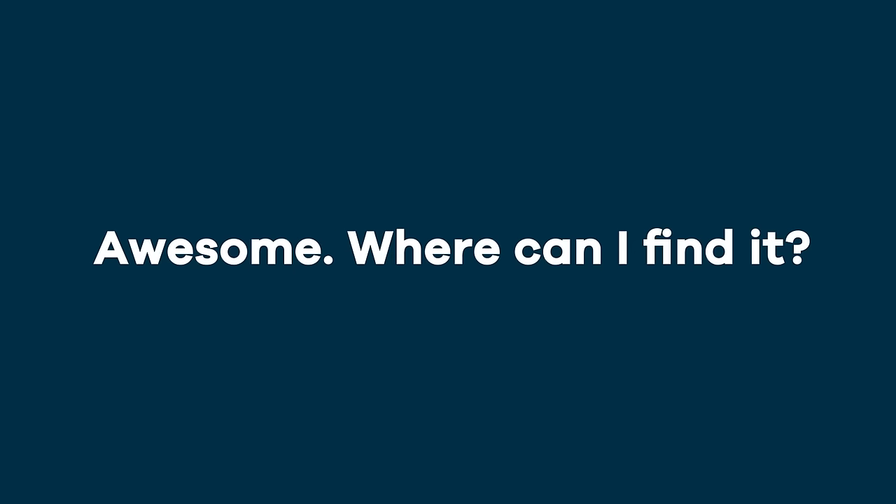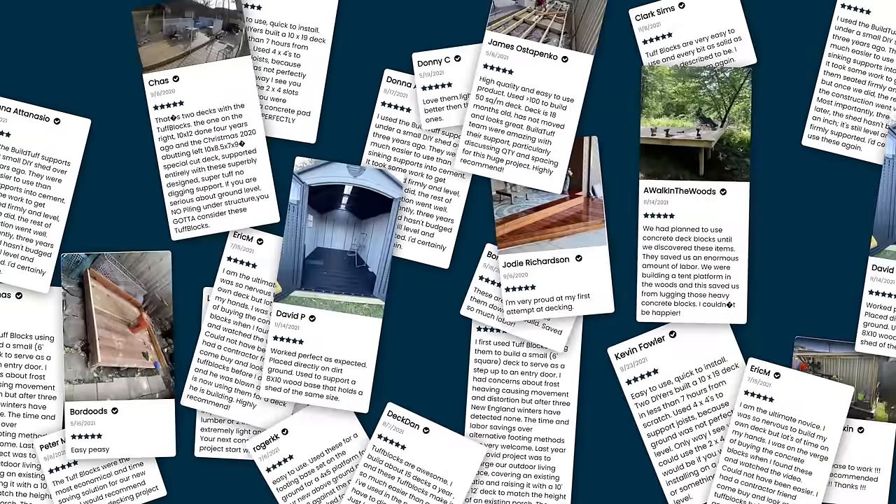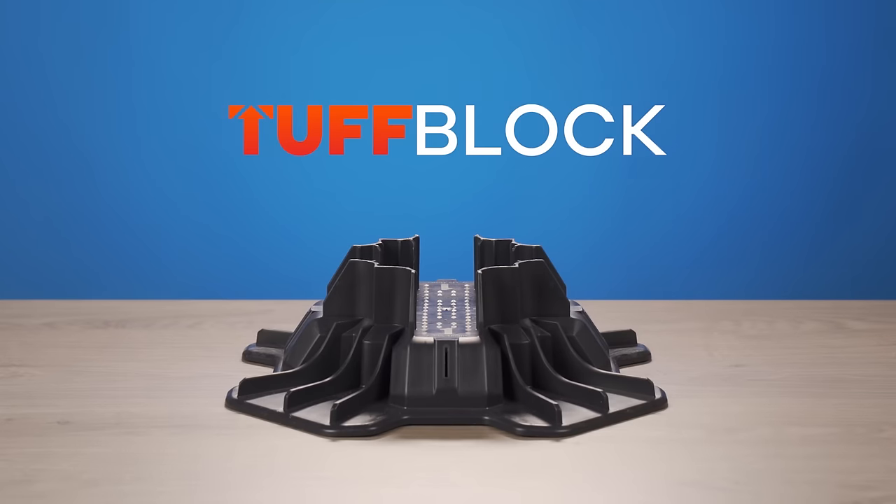Awesome. Where can I find it? Buy in-store at Lowe's or order online from the BuildTough website. With thousands of happy customers, find out why TupBlock is fast becoming the go-to foundation solution.